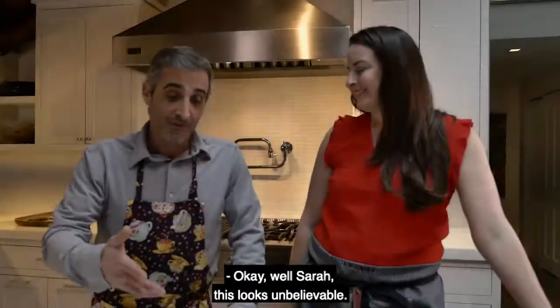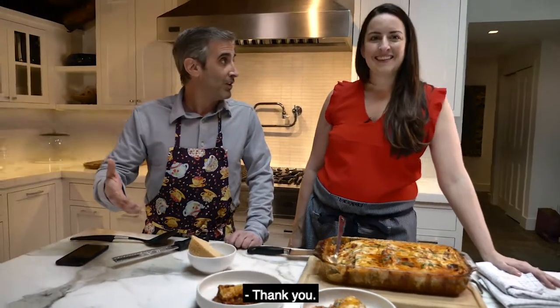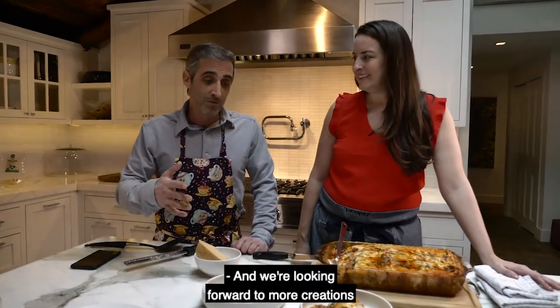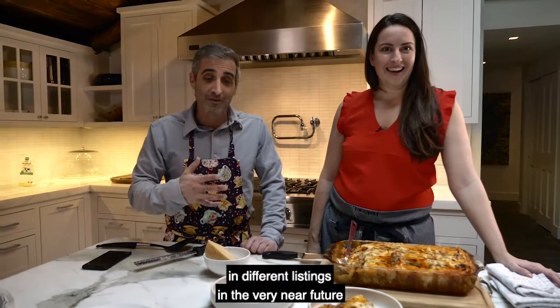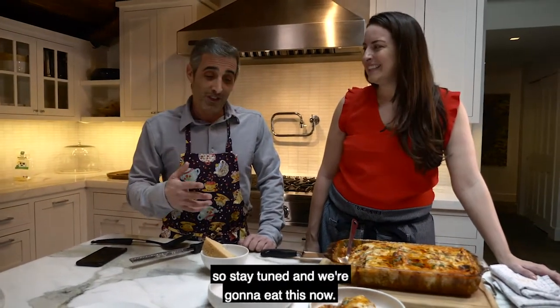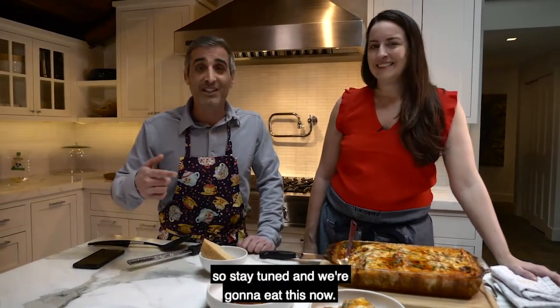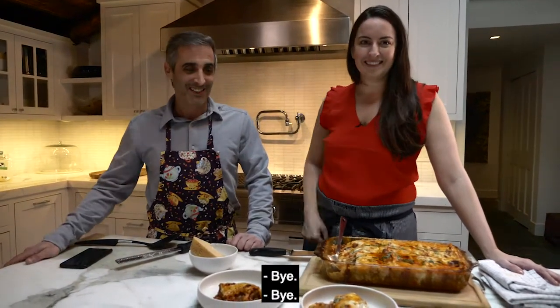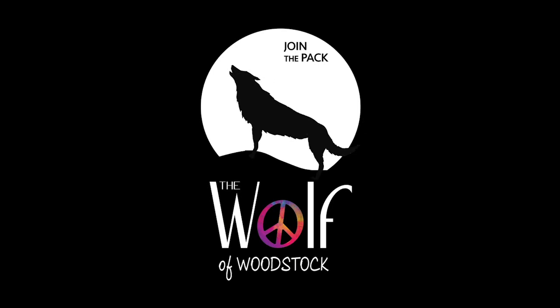The lasagna looks unbelievable. Thank you so much to Sarah for coming and cooking with us. We're looking forward to more creations in different listings in the very near future, so stay tuned. Now it's time to eat — bye!